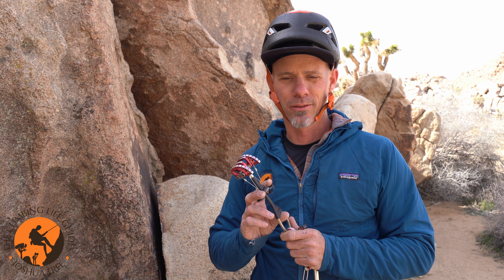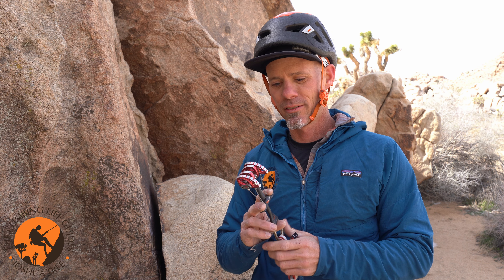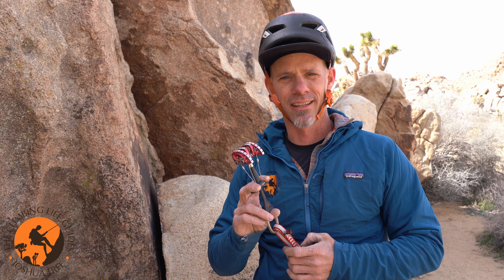Hi, I'm Nelson Day. I am an AMGA certified rock guide and also a single pitch instructor program provider in Joshua Tree National Park, and today I'm going to be talking a little bit about how to place cams.